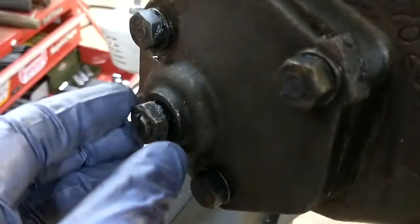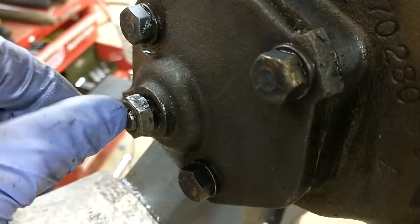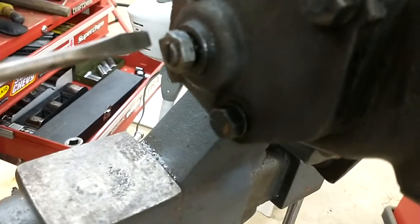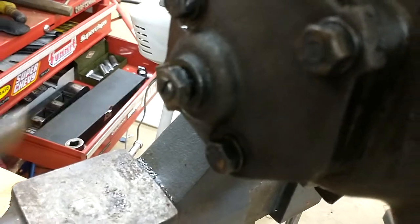So the shop manual has you — that's the lash adjuster there. What you want to do is loosen up the set screw, then put a screwdriver in there and back off a couple turns to take some of the tension off.